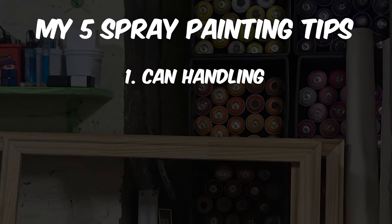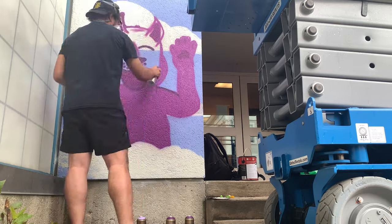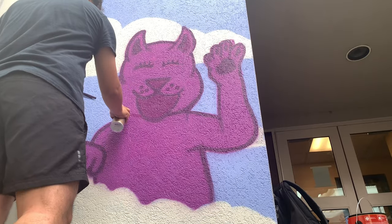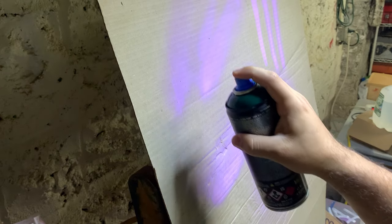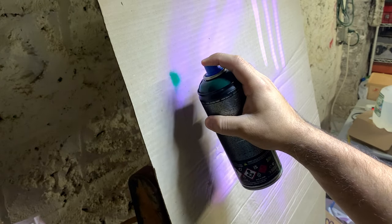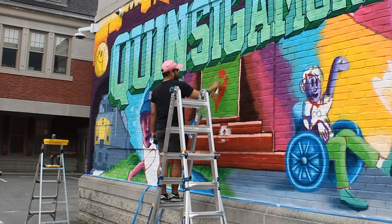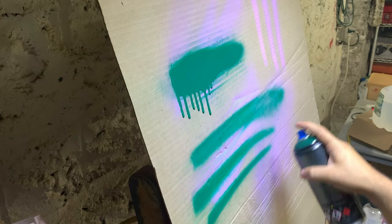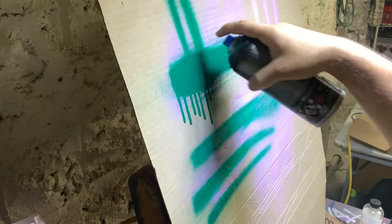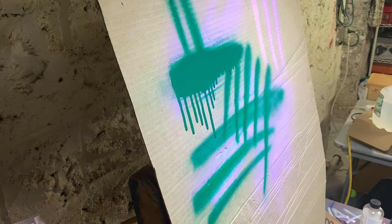Now let's discuss the importance of speed in spray painting. Tip 2 highlights how fast or slow you move while painting. A slow, steady motion results in denser paint coverage — good if you're looking for a solid fill or consistent outline. A fast pass delivers lighter, more transparent layers, which can be good for detail work if you're just looking for a touch of color. It's all about finding the perfect pace for your artistic vision.